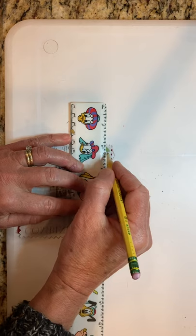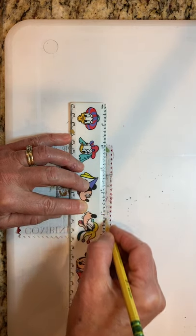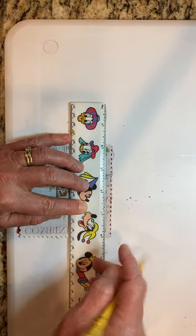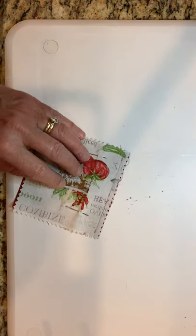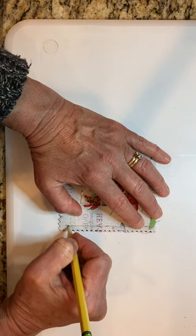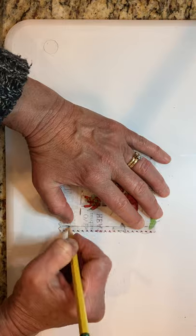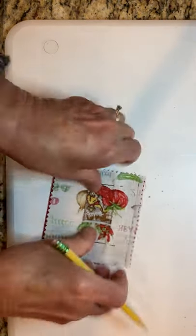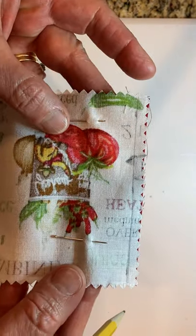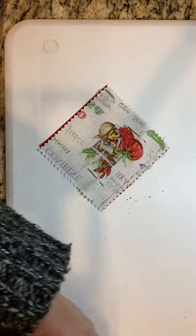Remember, when drawing on fabric you have to be kind of light with it. There is my line to sew on. I'm going to correct it just a little — I think it slipped. Okay, there's my line that I'm going to sew on.